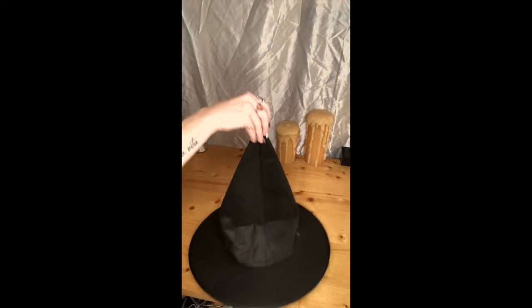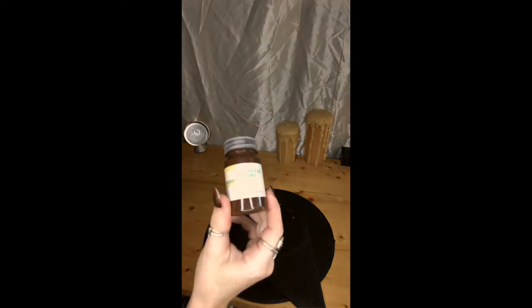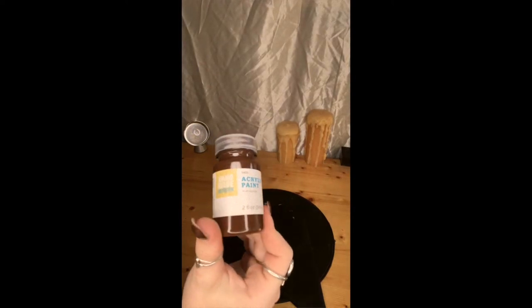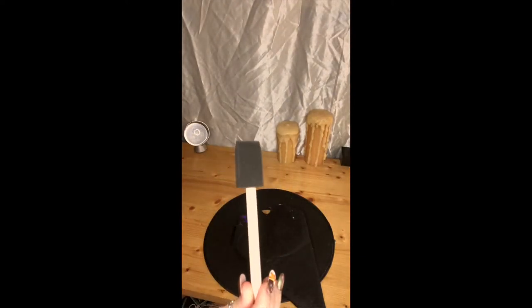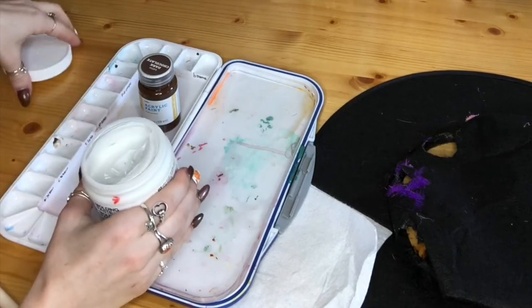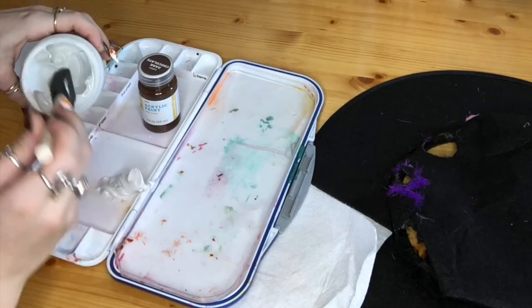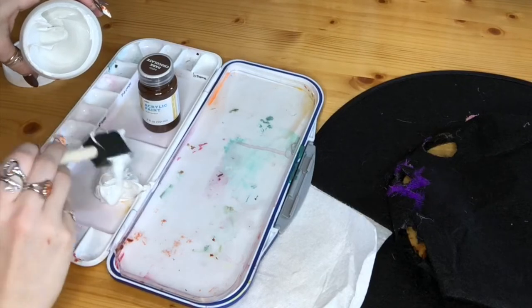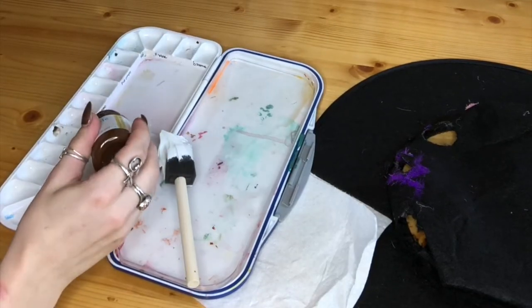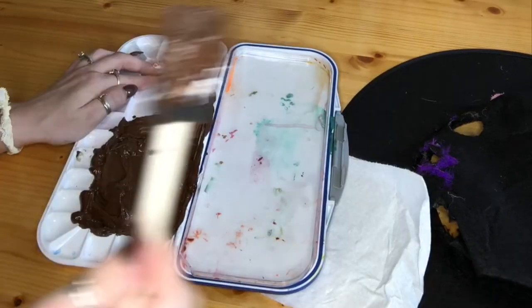For this project you're gonna need a cheap witch hat — mine's from the dollar store. You're also gonna need a painting medium; I am using molding paste, which helps make it thick and waterproof. And some acrylic paint — I have chosen brown — and of course some brushes or sponges.